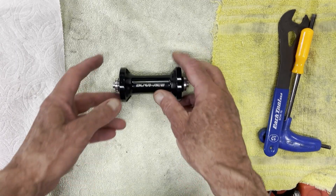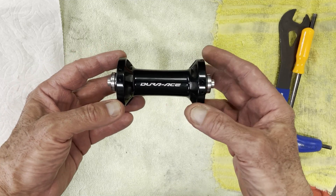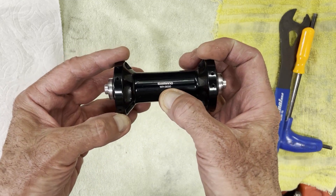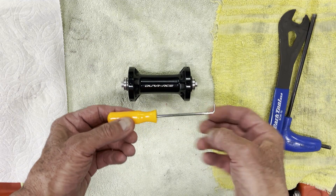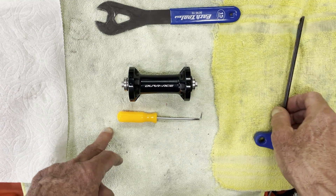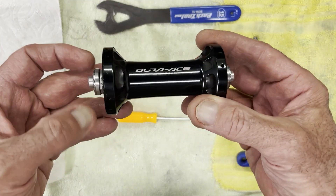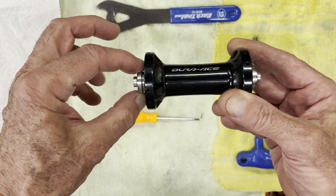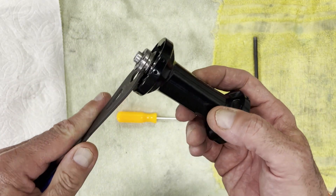Hey, this is Rick, bike fitness coach. I wanted to go over cup and cone bearing technology. Here is a Dura-Ace wheel F9000 — that's the front hub for the Dura-Ace wheel. You'll need three tools: a 15-millimeter hub wrench, a 5-millimeter hex wrench. On this hub you'll notice there is a flat spot on one side — this is the fixed side, and this is the adjustment side.